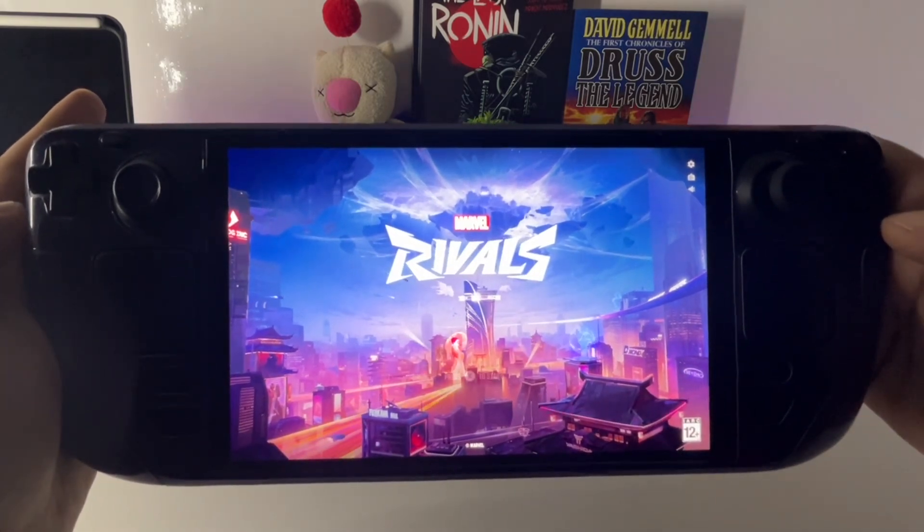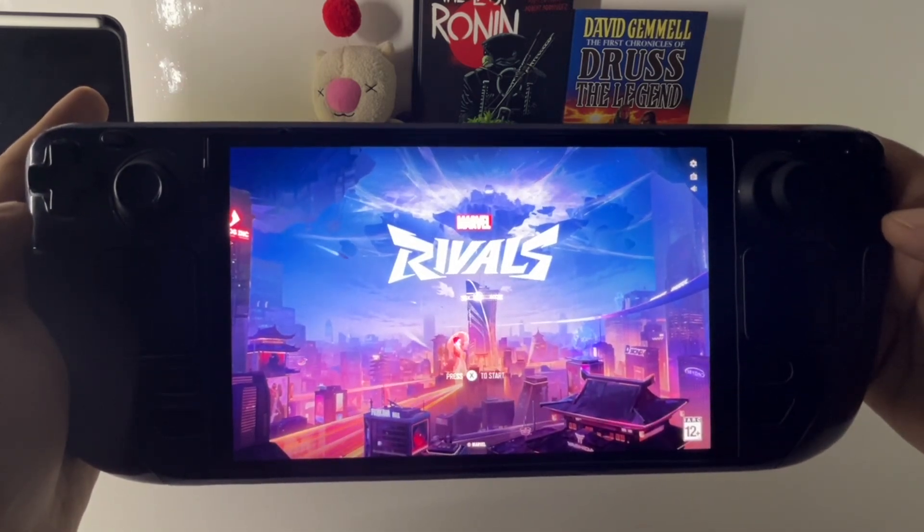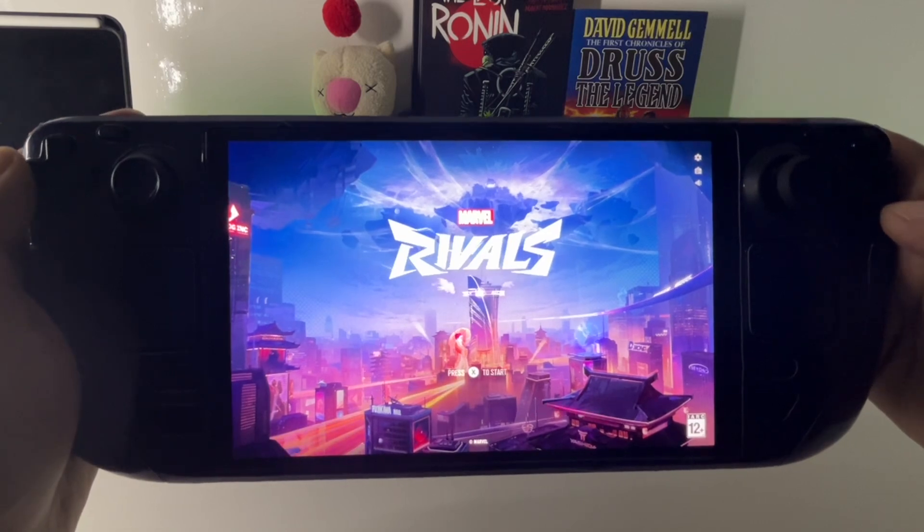And that, my friends, is how you make Marvel Rivals work on your Steam Deck. Please like, share, and subscribe, leave some comments in the comment section below, and I'll catch you in the next video. Stay safe, peace.